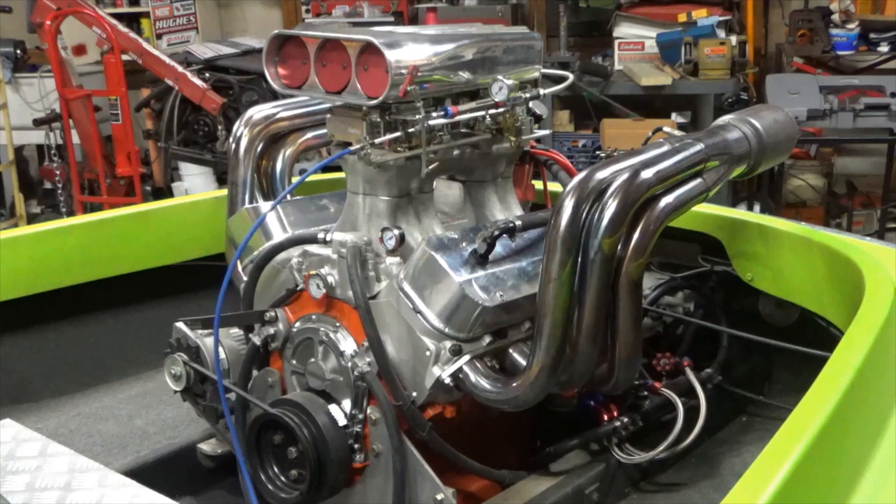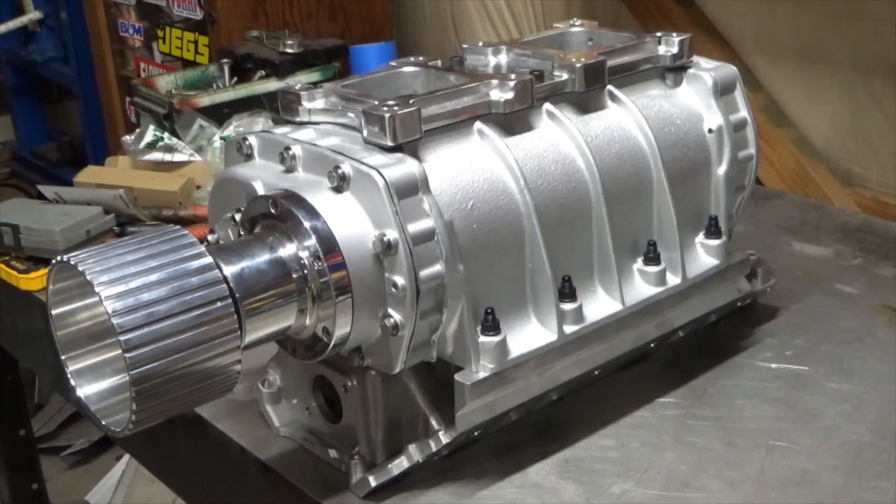I'm just gonna keep it low boost for now, and then over the winter I'll pull the motor out and put a forged crank in it and some lower compression pistons. At least these pistons are forged, so I'm not really worried about tearing them up. I'll throw the blower on there now, maybe take it out, have a little bit of fun with it before I upgrade the crankshaft. You never know — it might actually run pretty good and hold up.